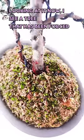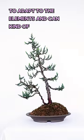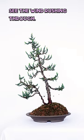Looking at it now, I see a tree that has been forced to adapt to the elements, and can kind of see the wind rushing through.